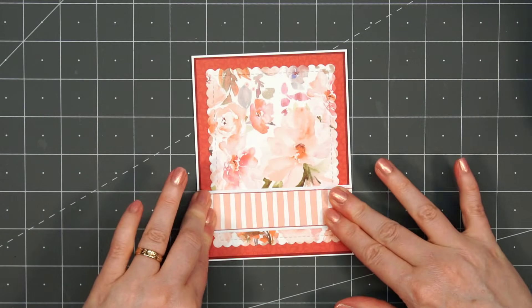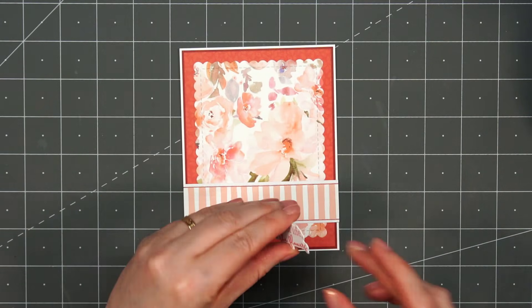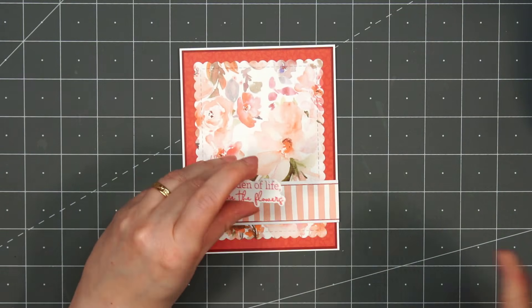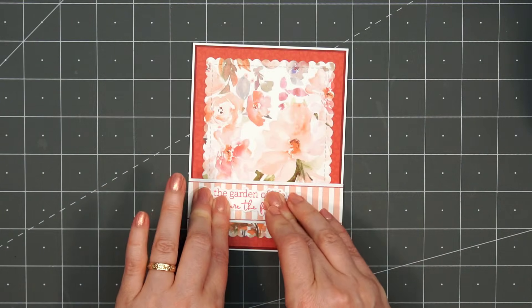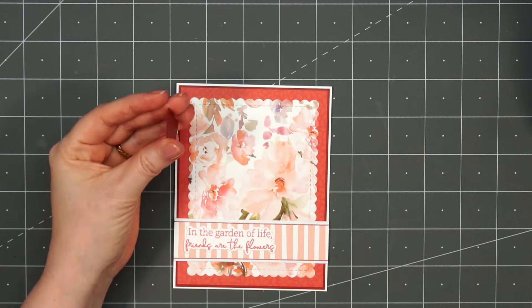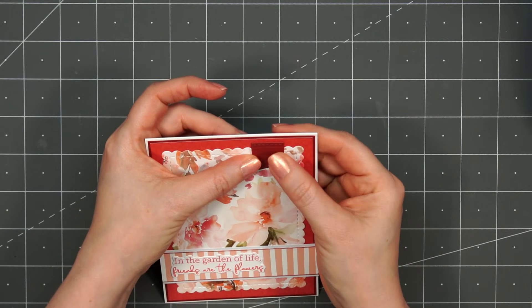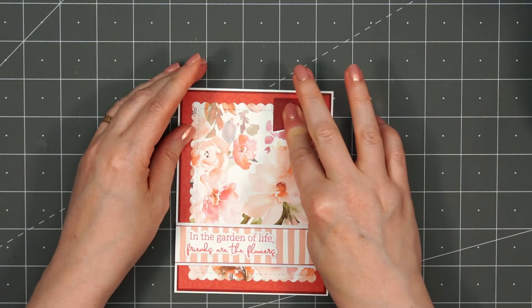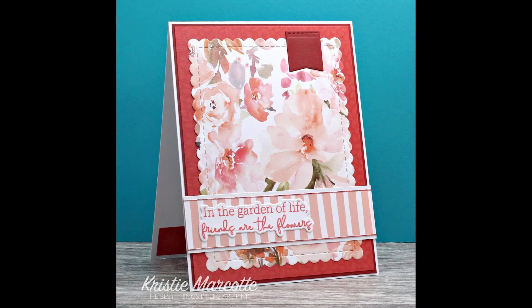For this sentiment on the card, I'm using a set from Honey Bee Stamps — this is their My Favorite Flower. I have the stamp and the coordinating Honeycut set. The sentiment is, 'In the garden of life, friends are the flowers.' I thought that was really pretty, and I stamped that out using some Catherine Pooler ink. To finish up the card, I'm adding a small banner die cut in the upper right-hand corner — this is a retired set from MFT. So there is my finished card. Even being so simple, I think it turned out very pretty.